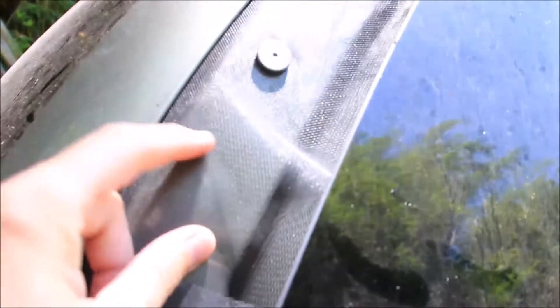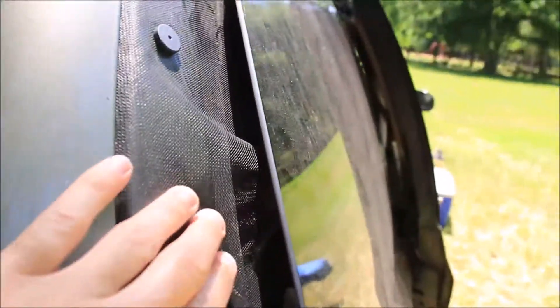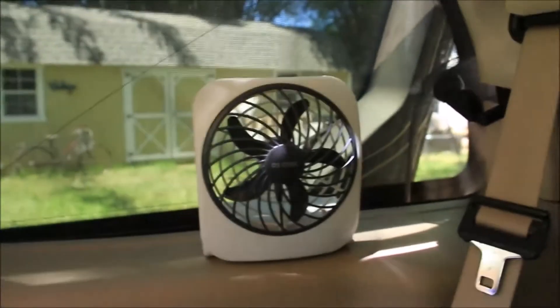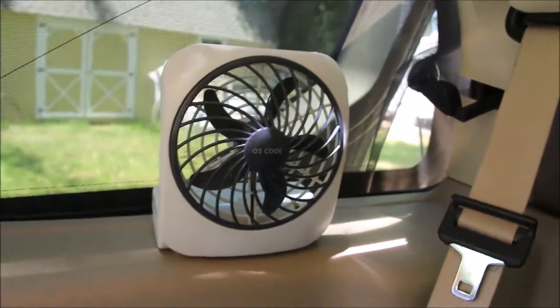Moving back outside — one thing I do is cut screen and stick it in the back windows, and I leave them open all the time to let air move through, plus it keeps all the bugs and mosquitoes out. I hold the screens in place with these little magnets. I don't have all the magnets up right now, just giving you an idea.